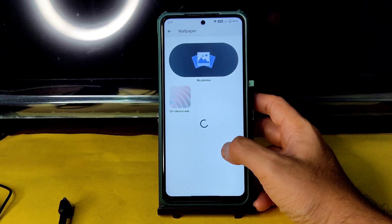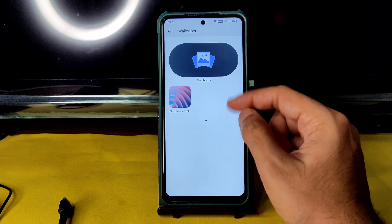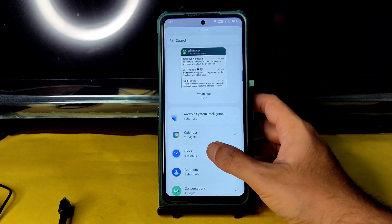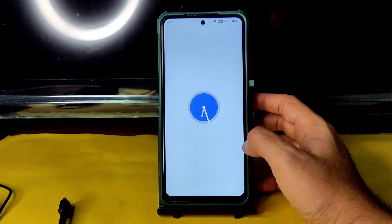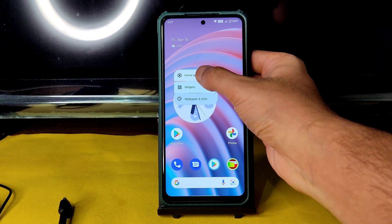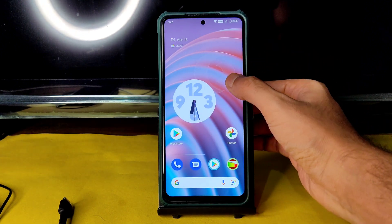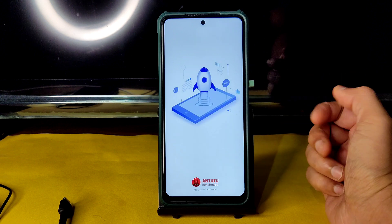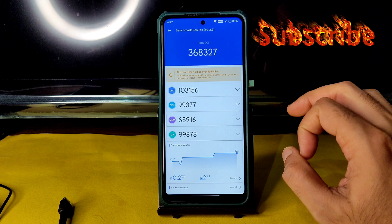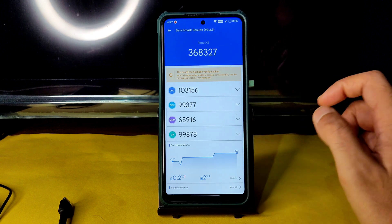Coming into home settings, this is how CherriesOS looks. You get wallpaper and style — you can choose wallpaper from here, and plenty of Android 12-style wallpapers are pre-installed. Widgets are also available. The Material You design with Android 12 style is available and you can adjust them. This is the Pixel launcher you get. Going into AnTuTu benchmark, this is one of the highest scores — 368,000 and 327,000 — CherriesOS is a very good ROM.